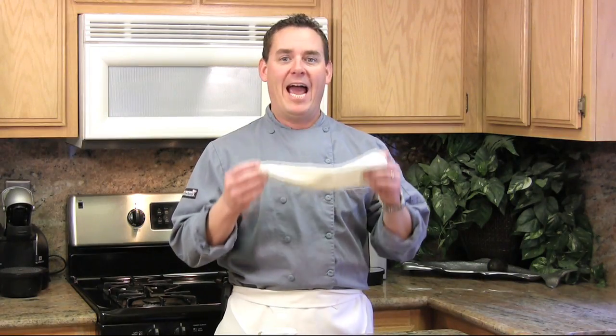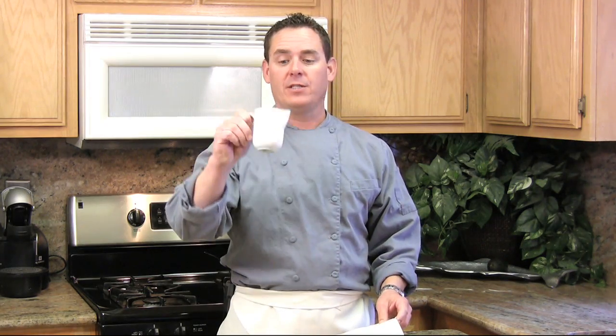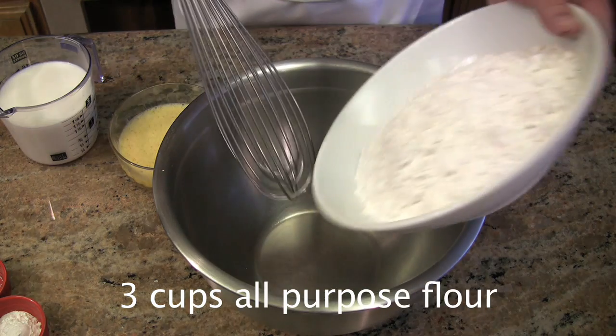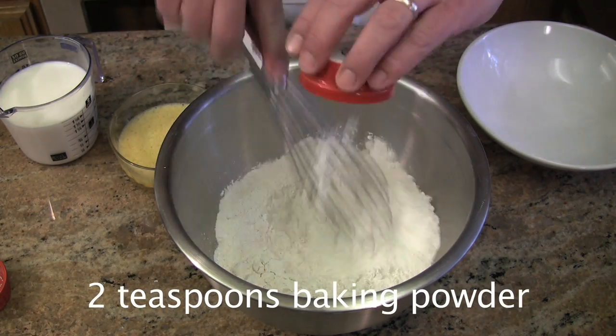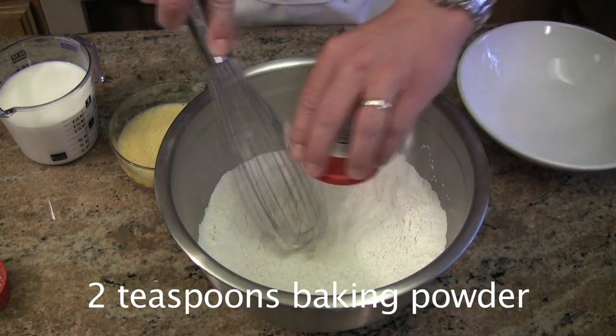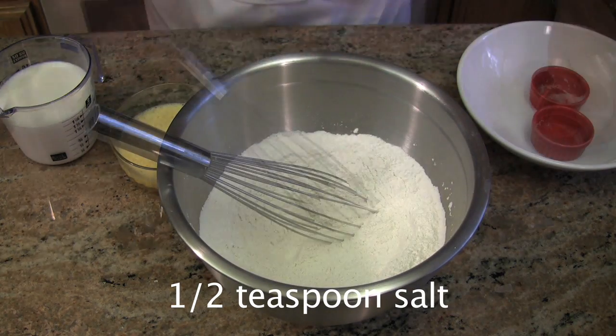Do you really need a funnel to make a funnel cake? Actually these days I find it easier to use a pastry bag, or you can even pour it into the oil with a little pitcher. This funnel cake recipe calls for three cups all-purpose flour, two teaspoons baking powder, half teaspoon salt, and a quarter cup of sugar.